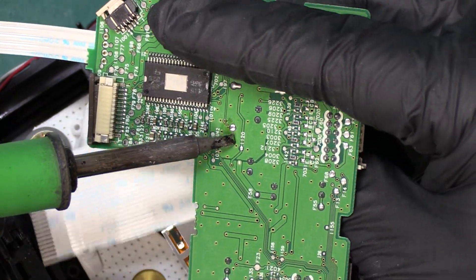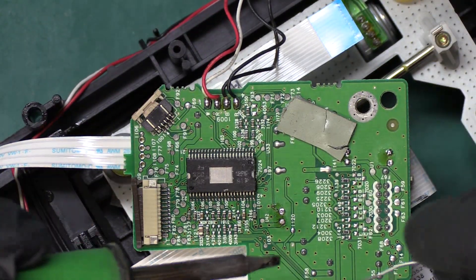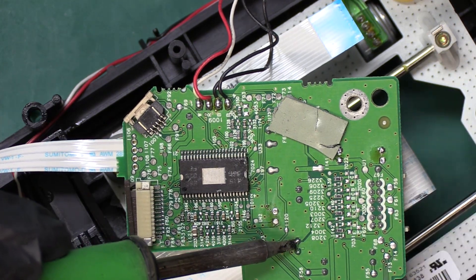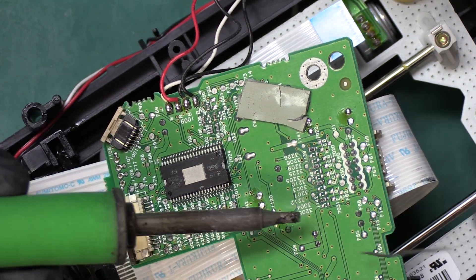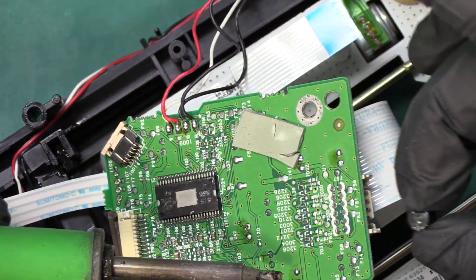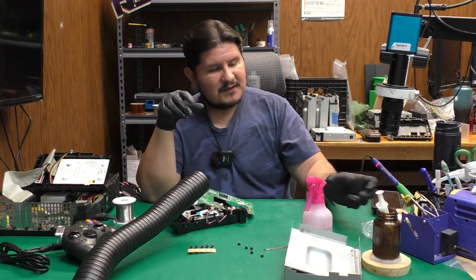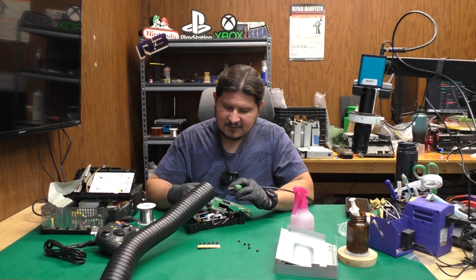It's a little bit more difficult to remove that one — that's four of them and we have one more to go. It looks like I added solder to the wrong one. Alright, we now have all five 16-volt 100-microfarad capacitors removed. Let's go ahead and clean up these solder joints.